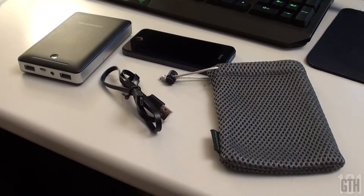Hey guys, it's Chris here and today we're going to be reviewing the Deluxe Series of RavPower's Portable Battery Packs. I would like to thank RavPower for sponsoring this review.